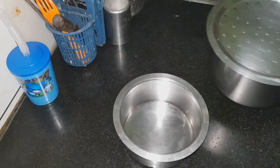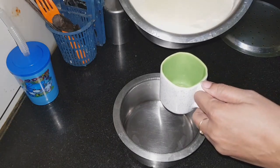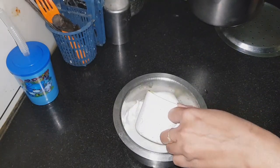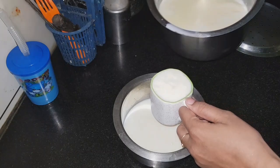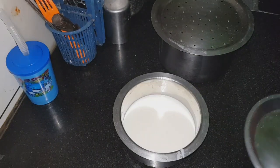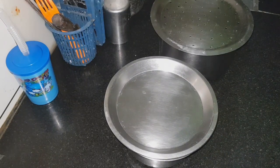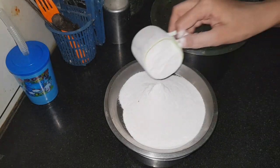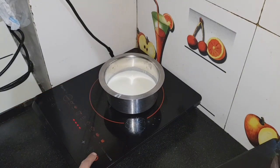So today I will share this recipe. Now I will add 2 cups of milk. I will also add some of the milk for the induction.